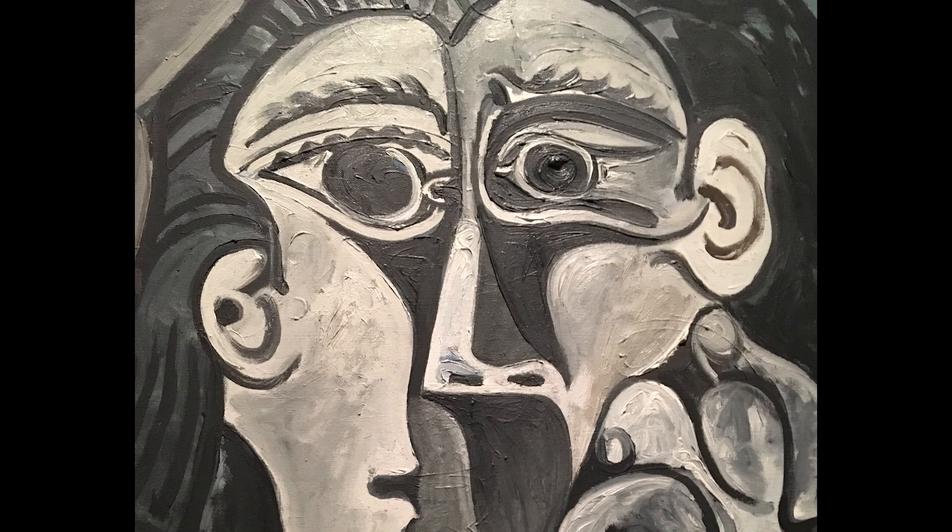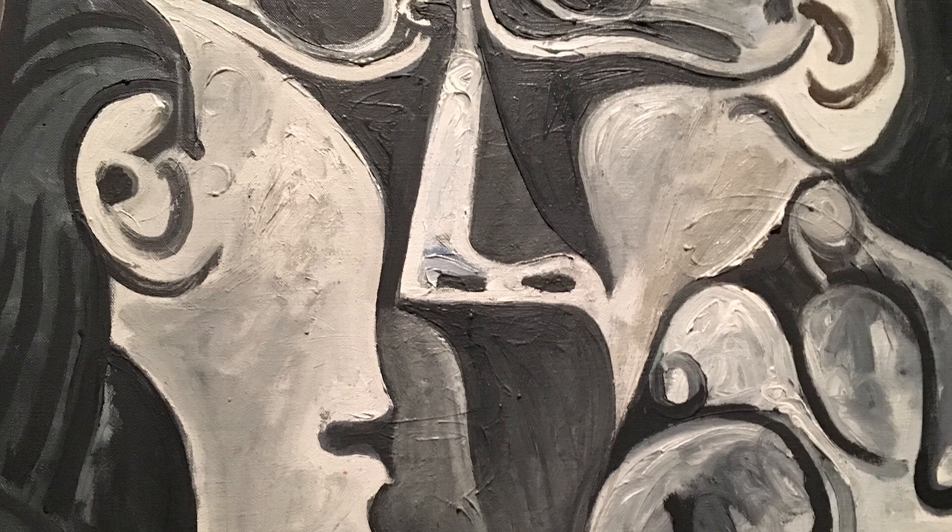Here at Life Creates Art we want to see things differently. I've always wanted to paint like Picasso, but I have realized that I am an individual, and that's what I want to help you see. That's what this channel is all about — helping you see that you are an individual. You are not Picasso. I am not Picasso.